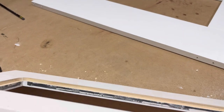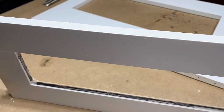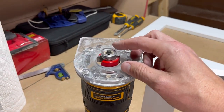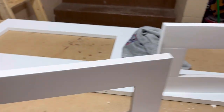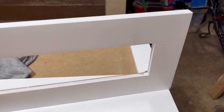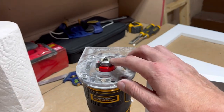We got a little issue — there was some burnage on the inside. I saw it happening but didn't know what was going on, so I just kept going. What happened was I didn't put the bearing on the bit the proper way. I went through and sanded it — it's all good, it's going to get painted anyway, should be fine. But yeah, just make sure you put the bearing on the right way.